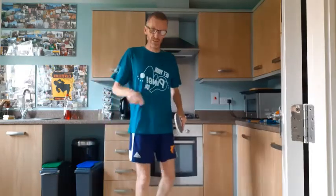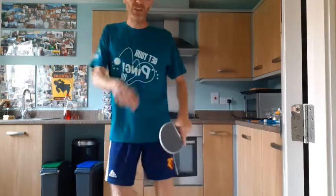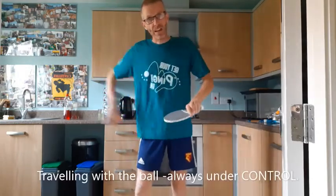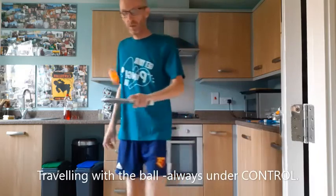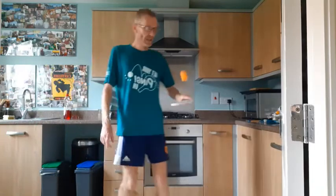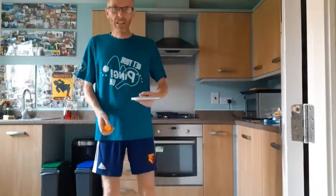In other weeks I've done something called around the table. I have an imaginary table here and I actually travel with the ball. Hopefully you'll see me in a couple of seconds — and I'm back. And can I go the other way?